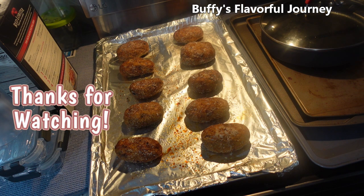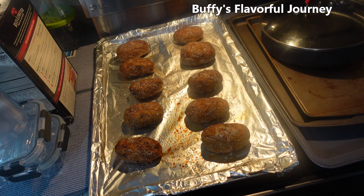Thanks for watching. If you haven't already, like the video, leave a nice comment and let me know what you put on your baked potatoes. Subscribe to the channel — I appreciate you all, have a great day. See you in the next video, bye for now.